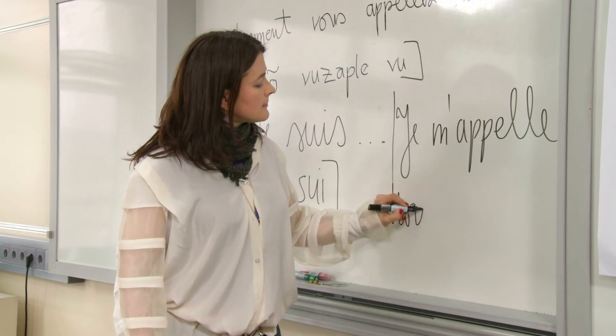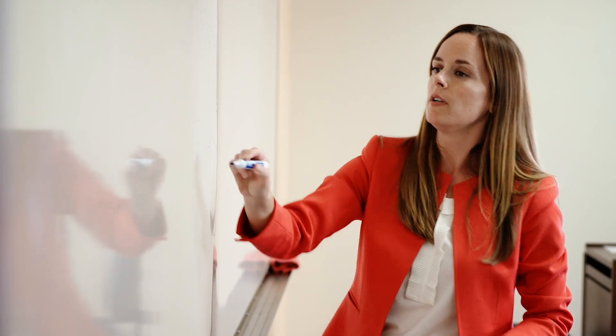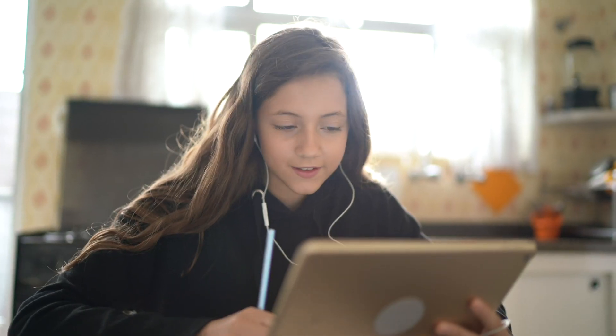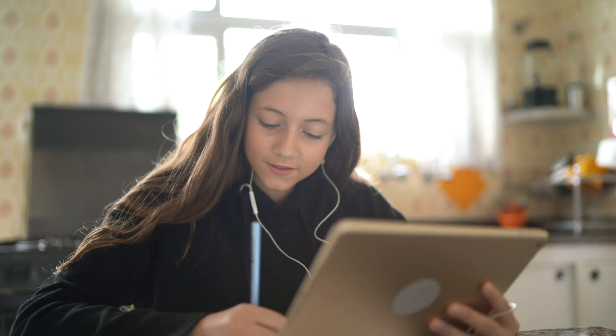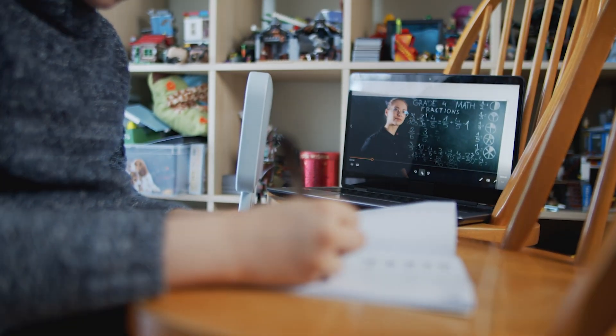From elementary schools to universities, instructors try to engage their students, keeping them enthralled by subject matter so that they get the most out of each lesson. Today's students are accustomed to and captivated by technology, and yet most classrooms tend to lag behind the technological curve.